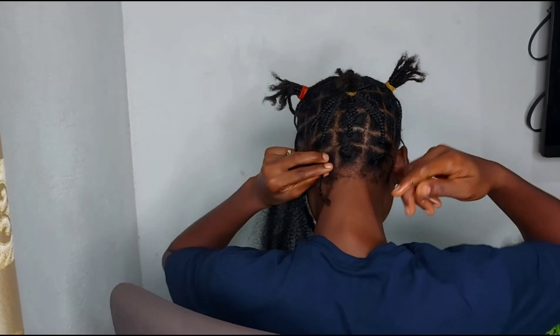I wrap upwards, as you can see. Once I finish wrapping up, I just wrap the whole thing in between my palms.